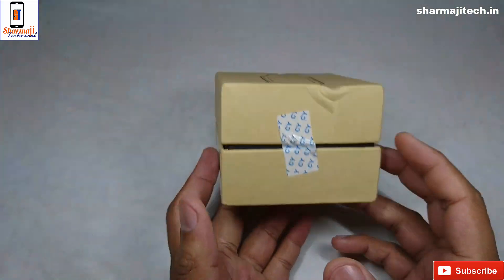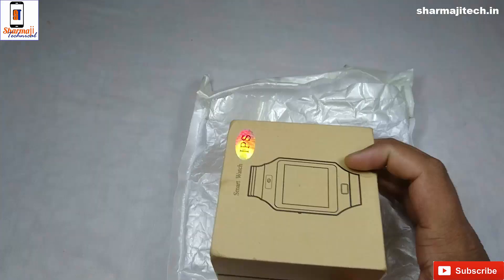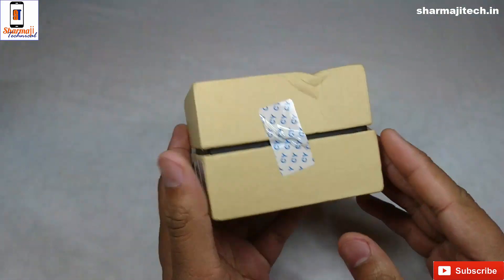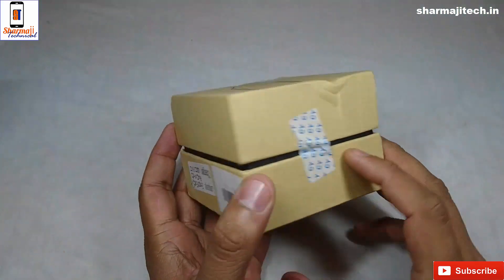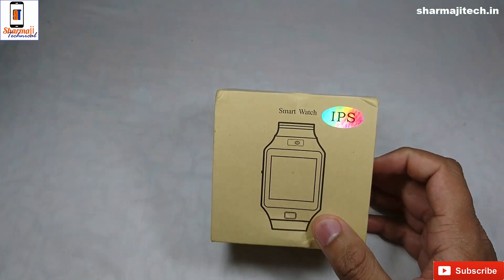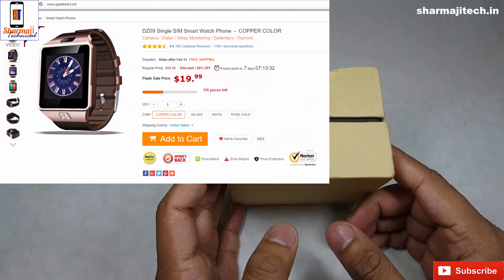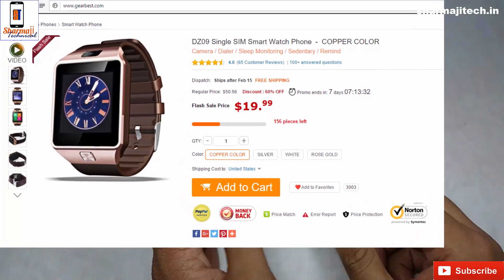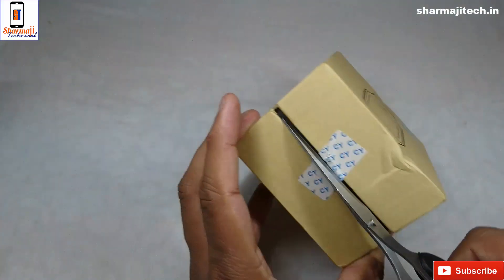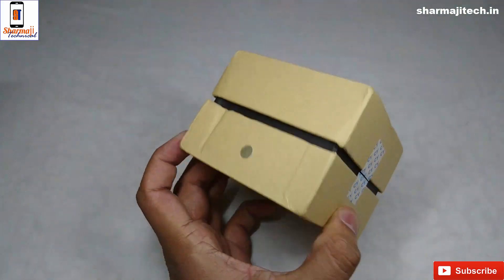The weight of the box is quite light. The wrapper is cut and removed. The price of this is $19.99. If you want to buy it, you can find it — the price in Indian rupees would be around 1300 to 1400. This sticker is cut and we can see what the smartwatch is.